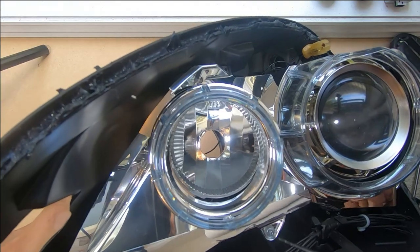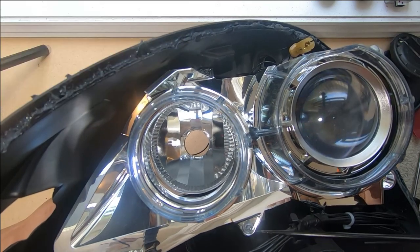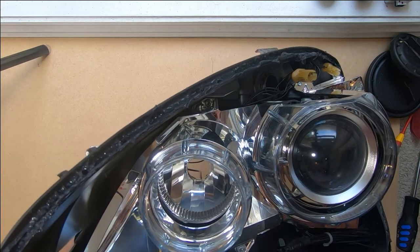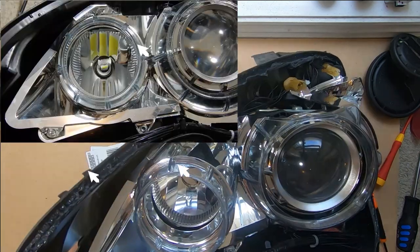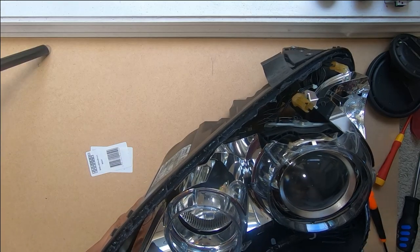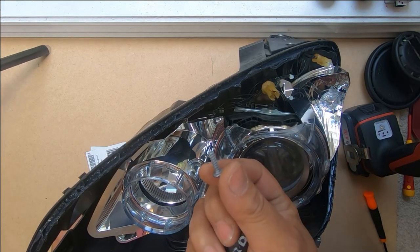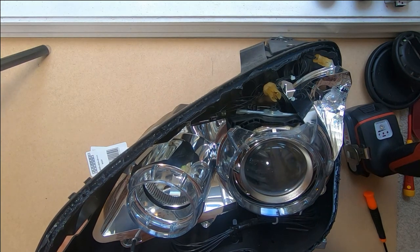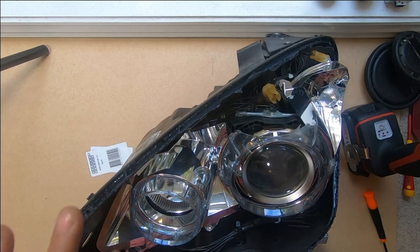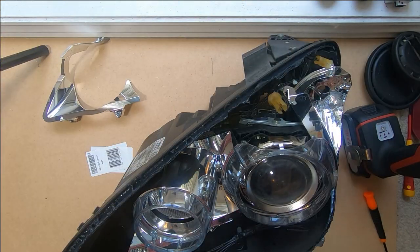There are three T20 Torx screws that we need to remove — one here, another one here, and another one here. Note that the Torx screw down here is the only different one out of this whole bunch, and the two that hold in where your ballast plugs in do not go in any other spot. Once removed, this chrome bezel will come straight out. I like to leave the screws where they belong so I don't get confused.